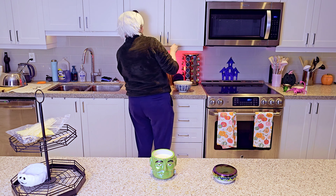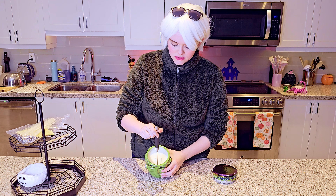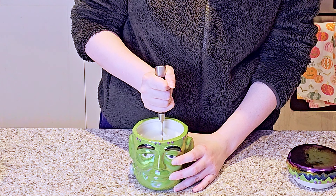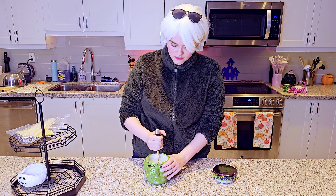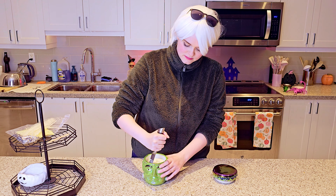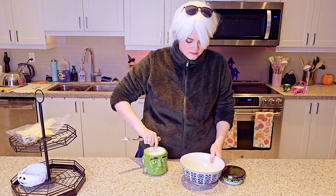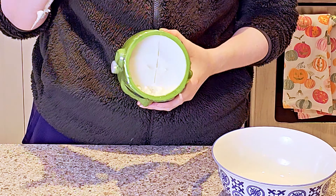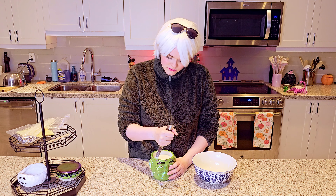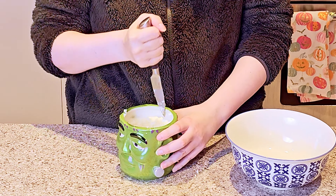I'm going to take this knife — I've been thinking about this for like a month, I hope this works. I'm just going to go. Why don't we crack the whole thing in half? That's exactly how I pictured it in my head. We're on the right track. I'm just going to loosen it and get the guts out.